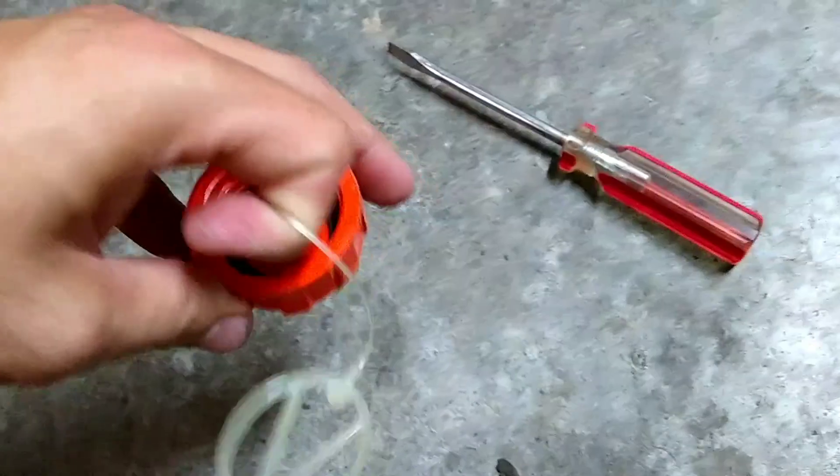One thing I do want to note is I did take this out — you can cut it or just pull it and stick it back in; it made it a lot easier to fish out. And that's all there is to it to do a tune-up on your Echo string trimmer. It's that easy.